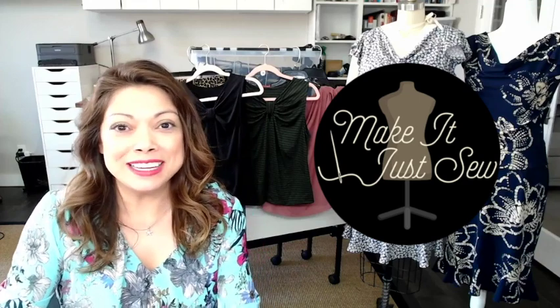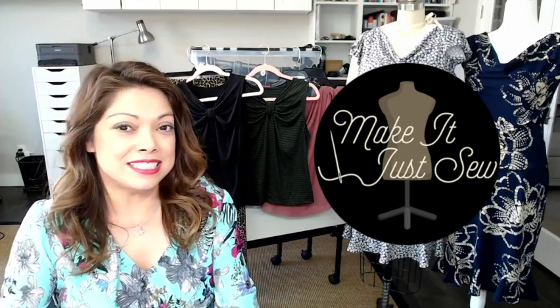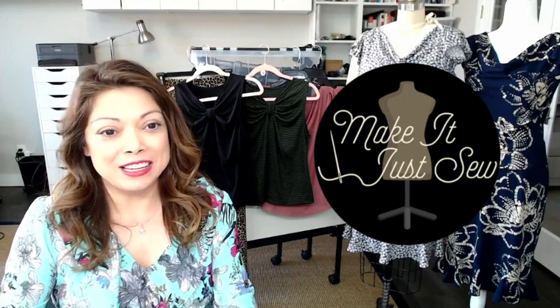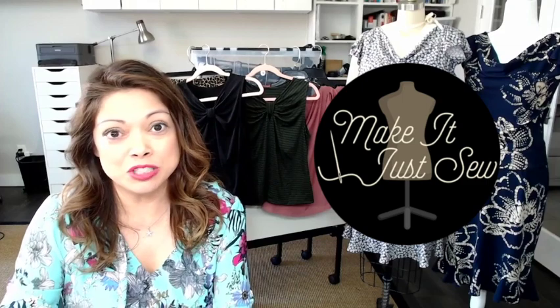Hi and welcome back to my channel. My name is Roxanne and this is Make It Just Sew. I am back after a bit of a break and I just wanted to jump right back in with some of my recent makes for June of 2023.